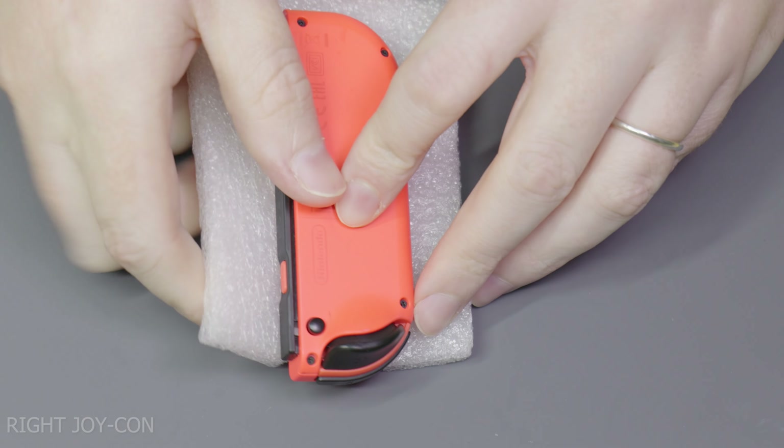Next we're going to disconnect the LED board cable as well as disconnecting the Joy-Con thumbstick module and removing its two screws to free it from the housing. Be mindful of the dust gasket and slide it out like shown on screen. Take your brand new thumbstick module and insert it back into the controller housing like shown. Reinstall the two Phillips head screws you removed earlier and reconnect the new Joy-Con thumbstick flat flex cable to the main board by sliding the flex cable in and closing the lever. Next reattach the LED board cable, again being mindful of the two notches on the flex cable that have to interface with two little clips on the flat flex connector.